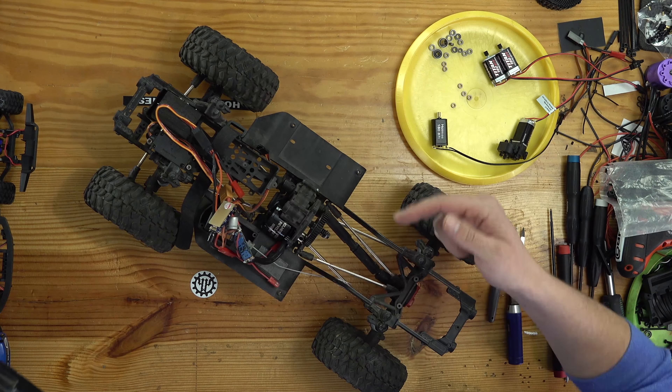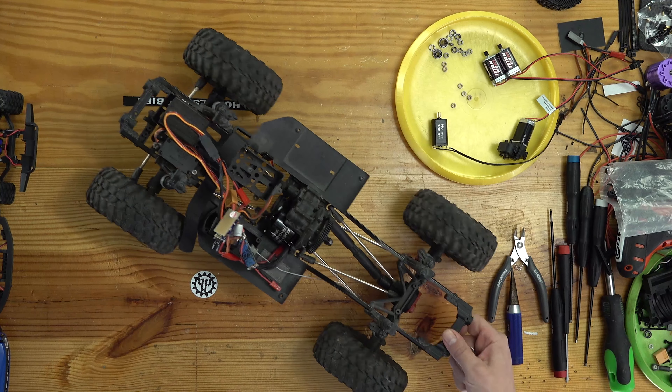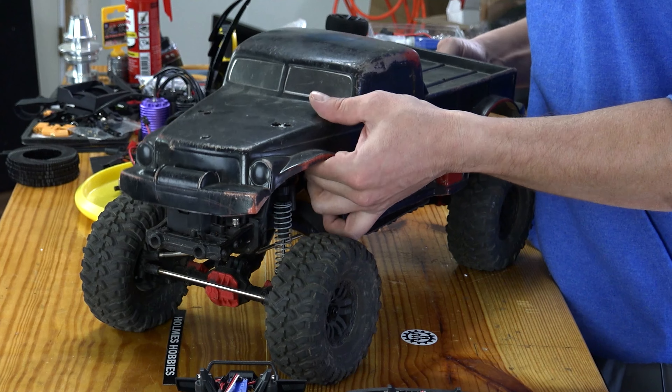I've got a revolver in there and a little micro ESC — nothing too crazy. The sliders kind of line up with the edge of the body, so it's pretty neat. But this is more or less a very close-to-stock rig other than some electronics. Nothing fancy.